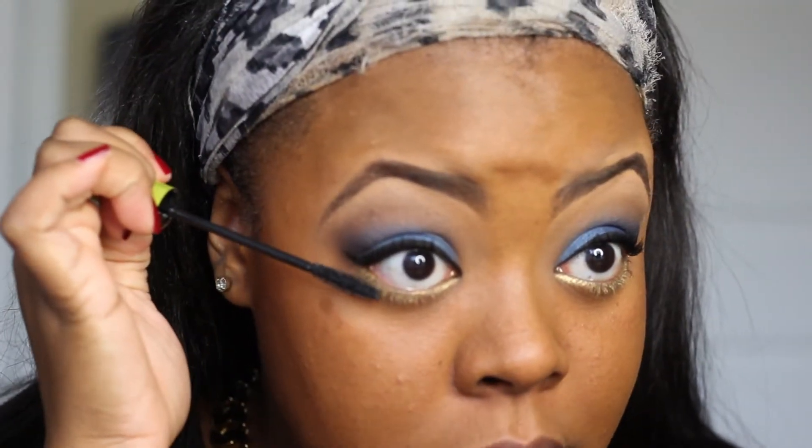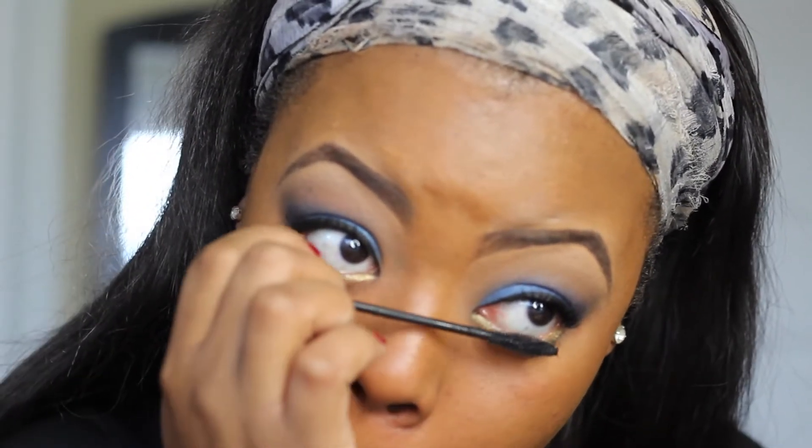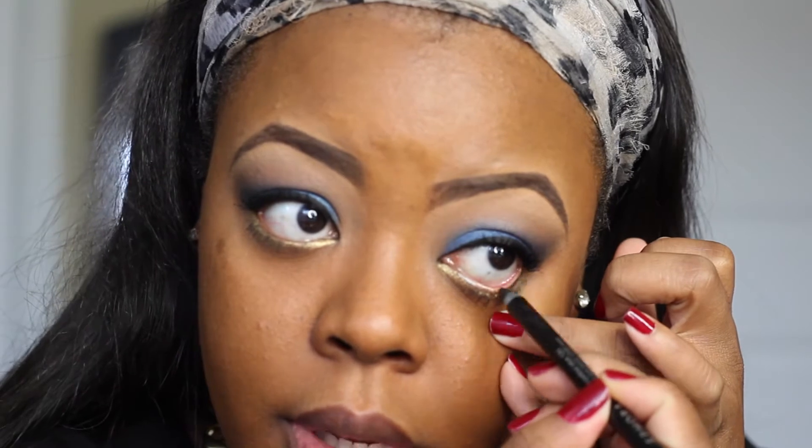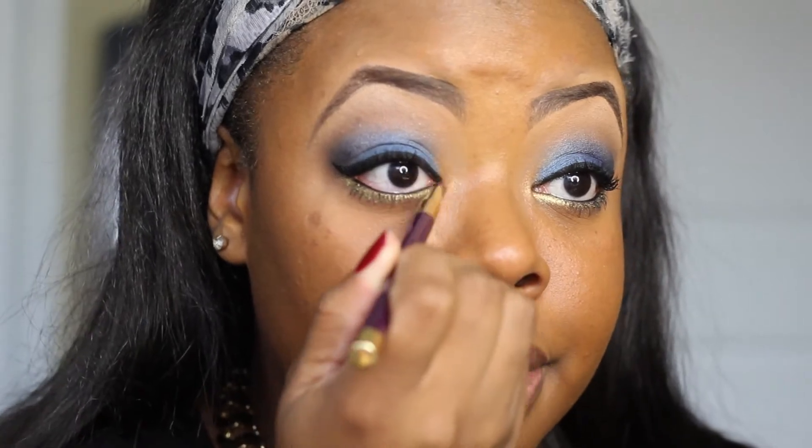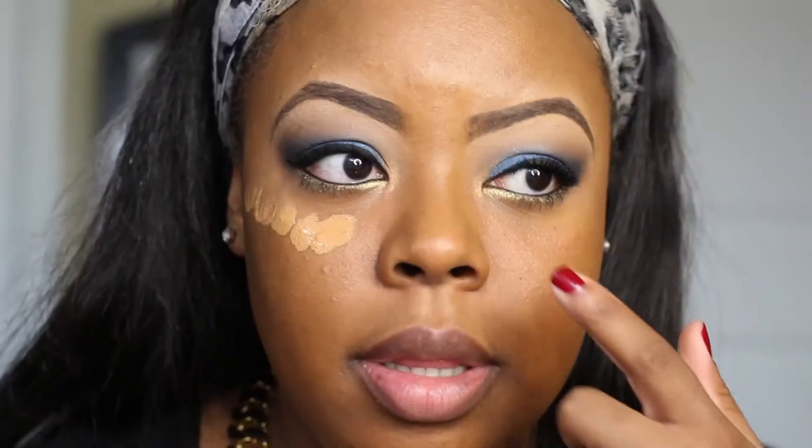Then with the Fashion Fair Bold Lash Mascara in black, we're going to hit those upper lashes. With the Rimmel Lash Accelerator, I'm going to do the bottom lash line — be careful with your lower lash line, which is why I use a smaller brush for this area. Then with the black eyeliner I'm going to line the bottom lash line as well as the tight line, which is the upper lash line. Then I'm going in with Milani's Runway Eyes in Bronze Doll — I'm using it dry and it just creates a nice little shimmer in the inner tear duct.